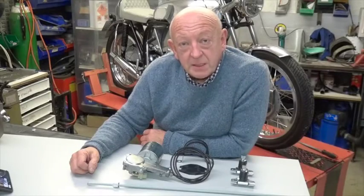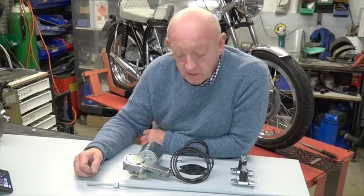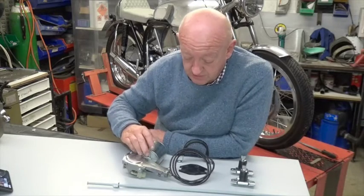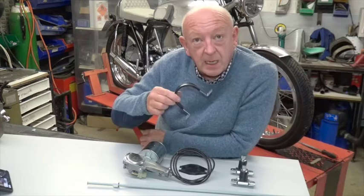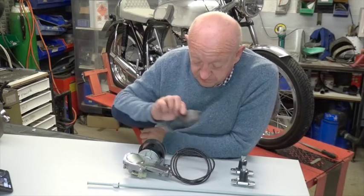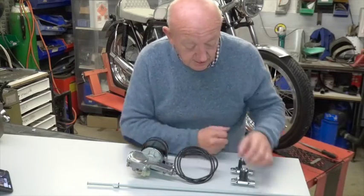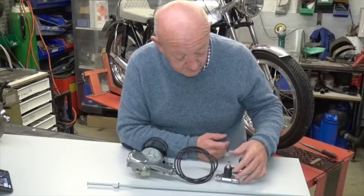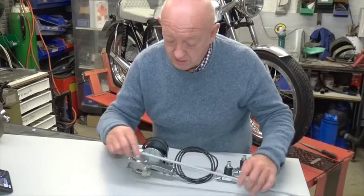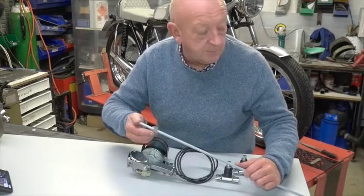Hello there. I'm going to tell you a little bit about our wiper motor kits and how to install them. When you open the box, this is what you get: the wiper motor with a cable, a clamp for mounting the wiper motor, and a rubber base that goes under the motor when you clamp it up. You also get two wheel boxes and a length of Bundy tube with the nut already on it, both ends flared.